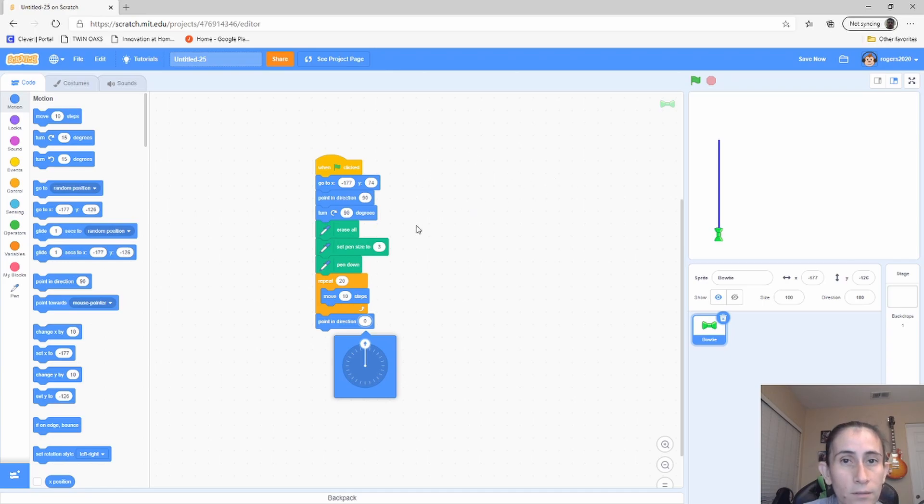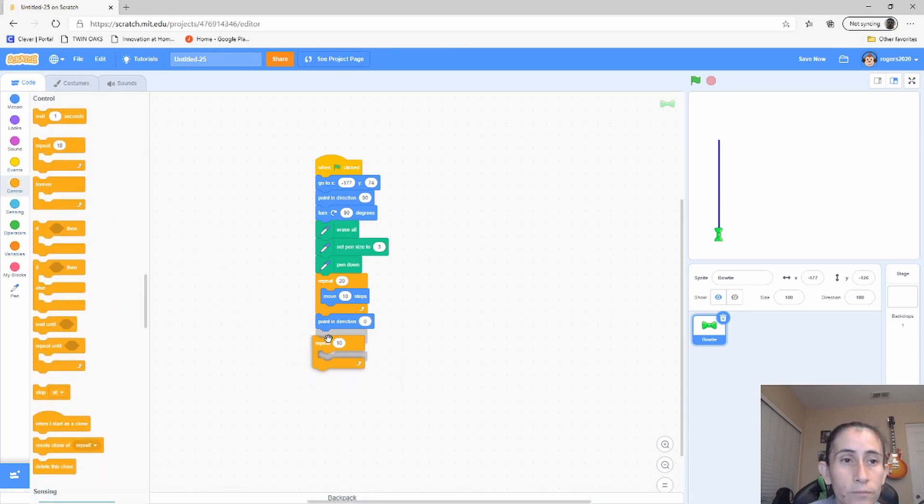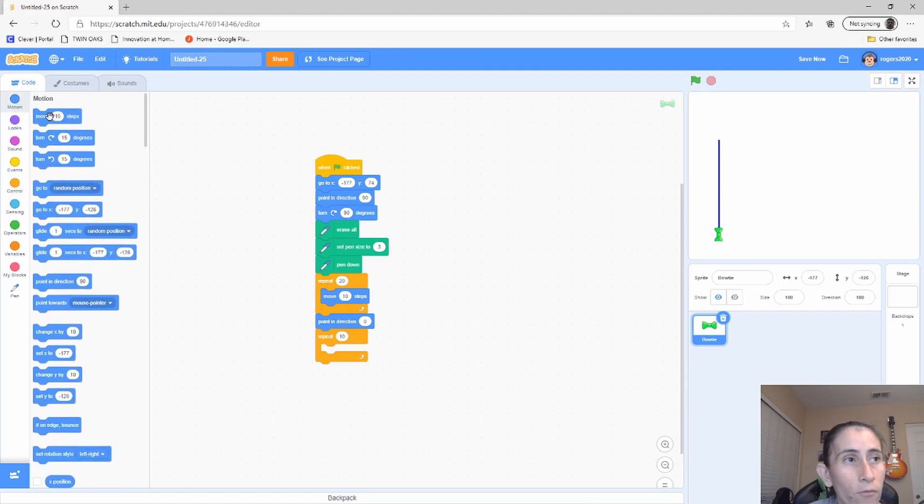Now we're going to point in direction zero — this basically turns the ball around, but it's still facing the same way. It's just turning the direction of where the pen is painting, going the opposite direction. Now we're going to add a repeat block, and what I want to do here is go halfway up on that line, then point in the 90-degree direction. That sets us up to write the top part of the H.